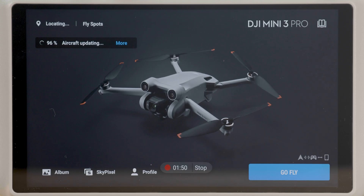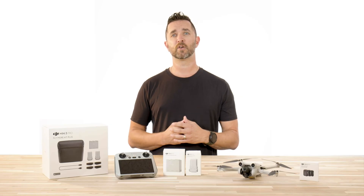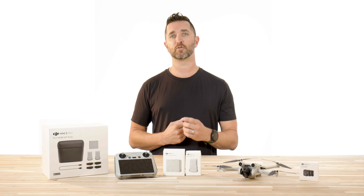To update the drone with the N1 controller, make sure to update your DJI Fly app to the latest version on your tablet or smartphone. Once you've done that, you can then update to the newest firmware for the drone and the remote.